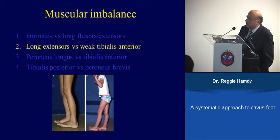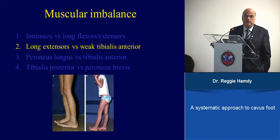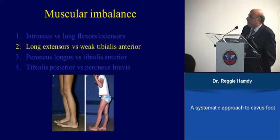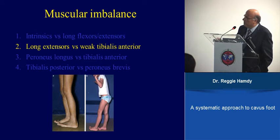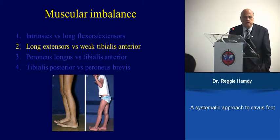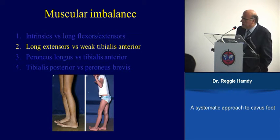The second imbalance is the long toe extensors versus a weak tibialis anterior. In normal gait, when the heel strikes the floor, the tibialis anterior dorsiflexes the foot. In Charcot-Marie-Tooth, you have weakness of the tibialis anterior, and it is the long toe extensors that take over the dorsiflexion of the foot and ankle — this is why toe deformities occur.